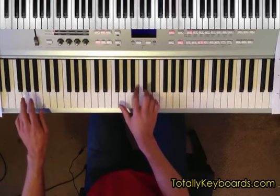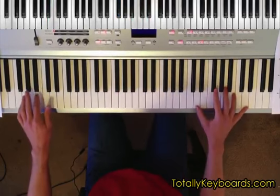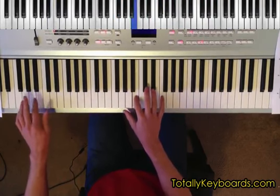One of These Mornings is a medium-tempo electronica song that features a sparse electric piano part, an active bass line, and lyrical strings. We'll incorporate all of those elements into our arrangement of the tune.